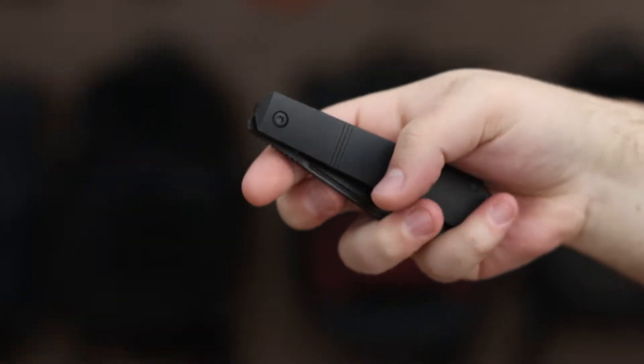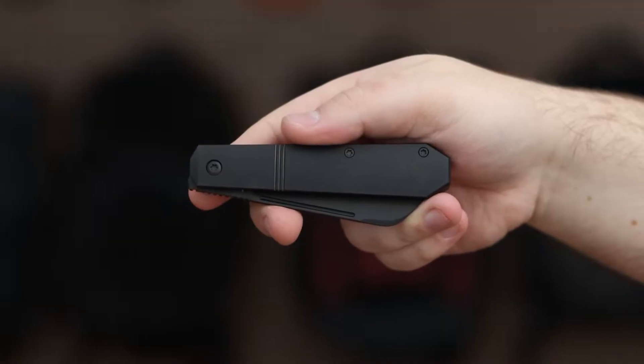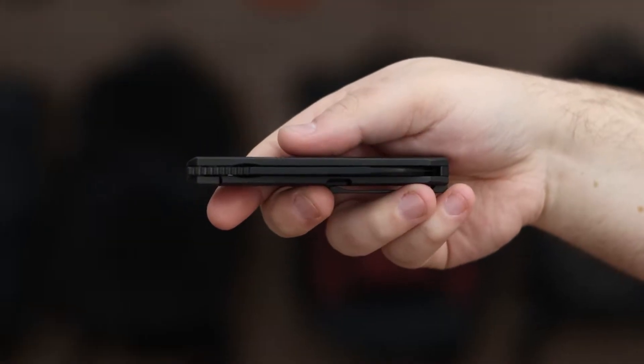It features a secure frame lock, front flipper action with ceramic bearings, and comes with a pocket clip that has an option for clipless carry, along with a recess plug.